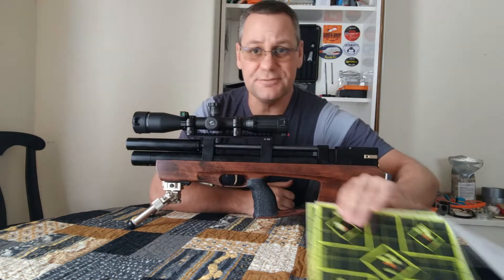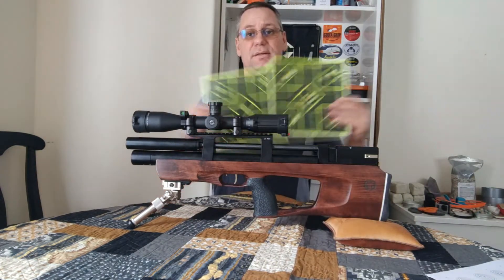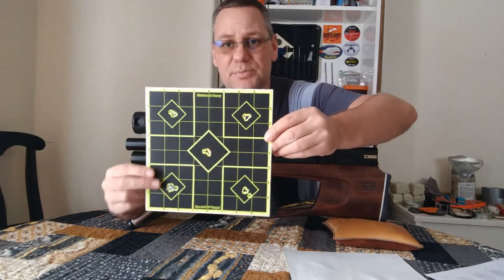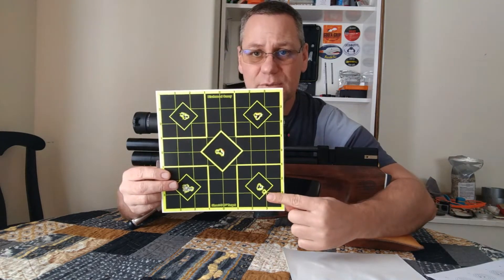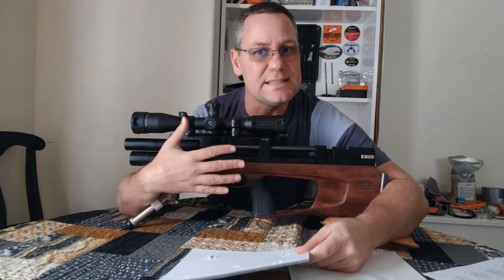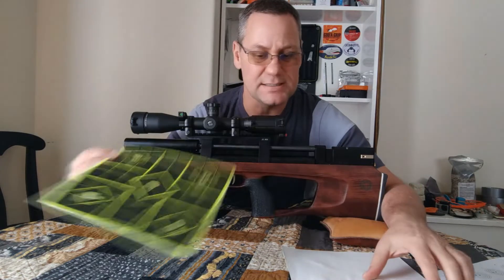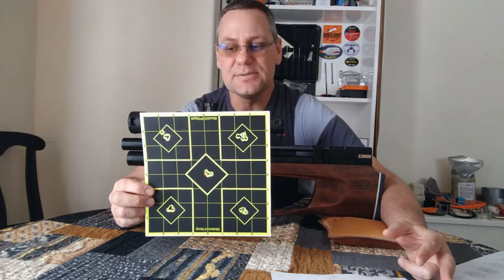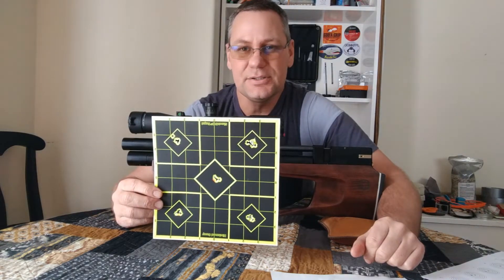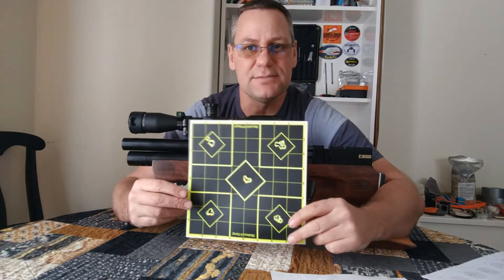When stretching it out to 50 meters, it's showing it's more than capable. These were some really good groups that I shot with it at 50 meters with no wind. I almost did a video where I was going to badmouth the accuracy at distance, because I was getting what I thought were just a bunch of flyers, and it turned out this gun is pretty hold-sensitive when you shoot it.